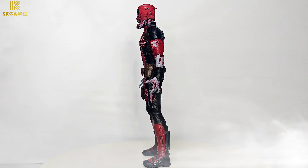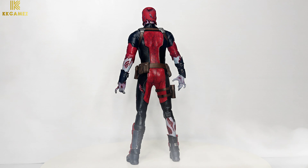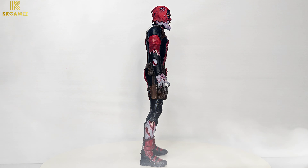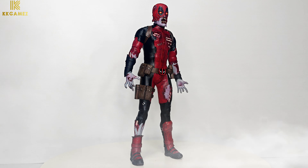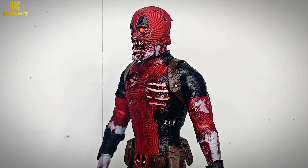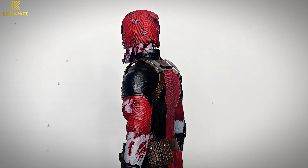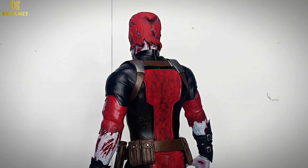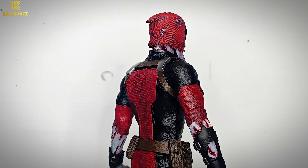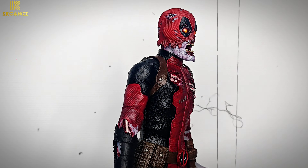Next, Zombie Deadpool in a 360-degree view. The highlight of this figure is its scary appearance, and it also comes with good detail of wounds all over his body. Major wounds include a rotten mouth, exposed bone on the left arm, left thigh, and right leg. The rest is still made of artificial leather but looks more durable than Deadpool 2.